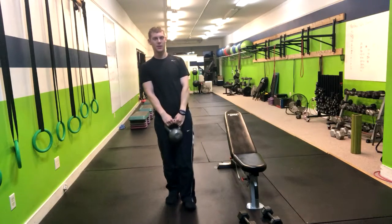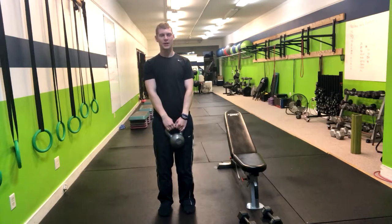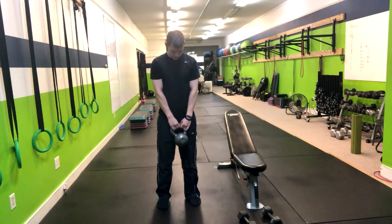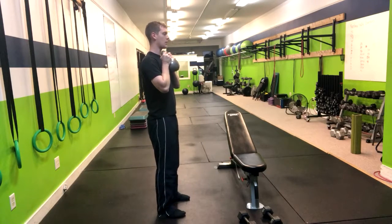In the good morning, you can use a dumbbell or a kettlebell, and this works well as a regression to a deadlift variation, or if you're teaching someone how to hinge properly. To begin, we're going to have our feet about hip width apart, then bring a kettlebell or dumbbell up to our chest.